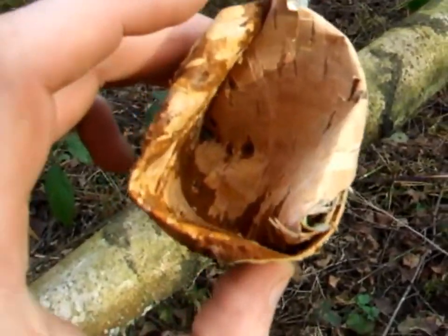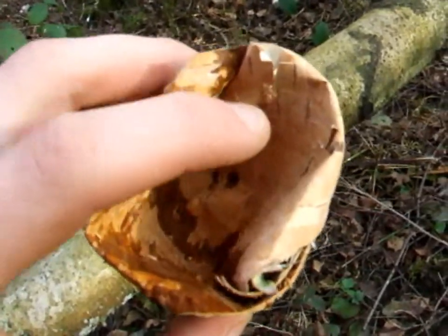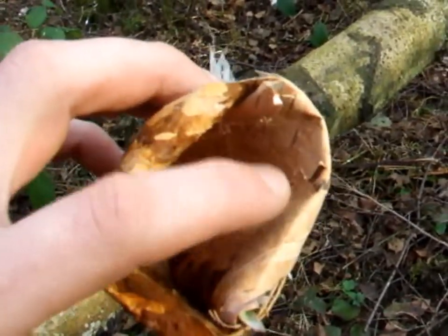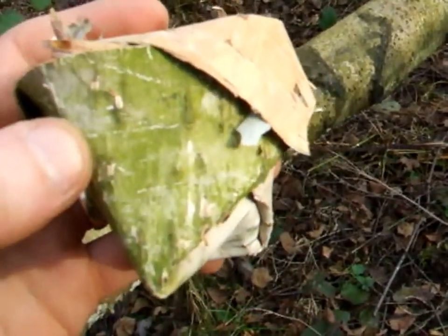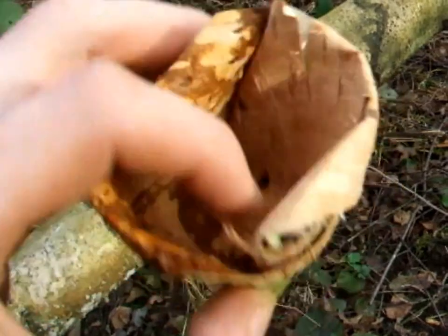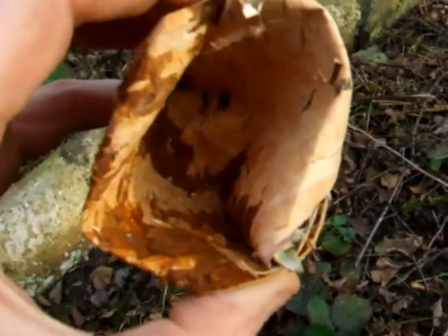If you're doing it this way as a quick cup to use while you're out in the woods, you want to make it so that the inside of the bark — the bit that hasn't got any bacteria on it at all, very few bacteria, especially compared to the outside — is on the inside of your cup. You don't want to be drinking from the outside unless you're giving it a really good wash.